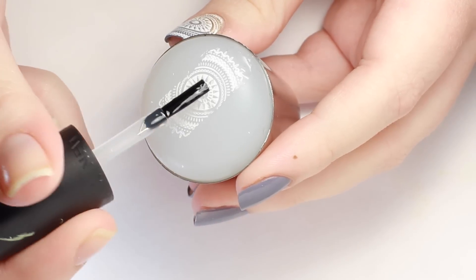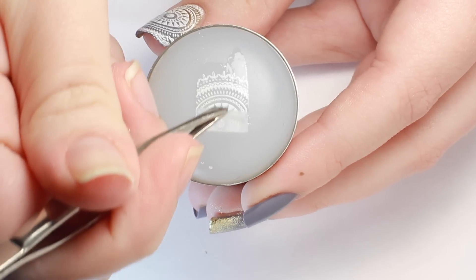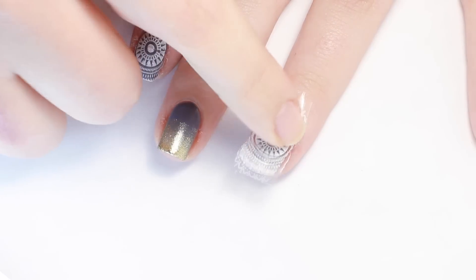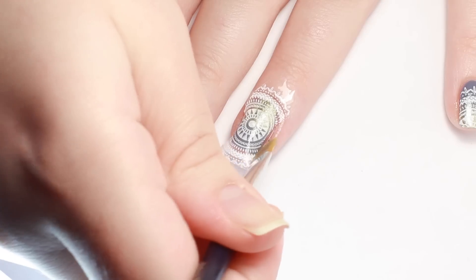Apply a layer of top coat over the seam and the second image. Then when it's dry you can peel it off and apply it as normal. To get off the excess, I like to push it down into tacky polish, then go around the edge with a brush dipped in polish remover.